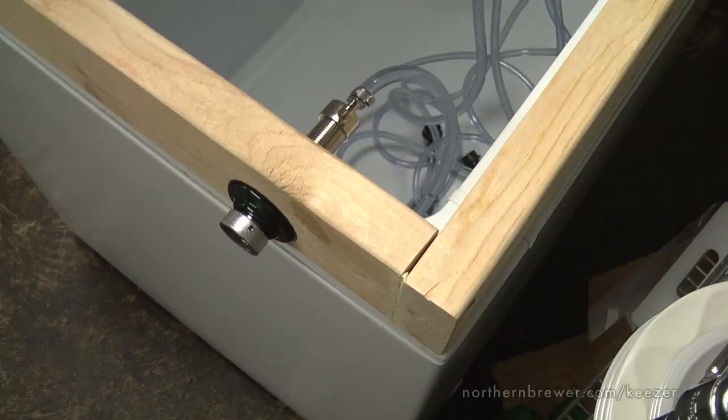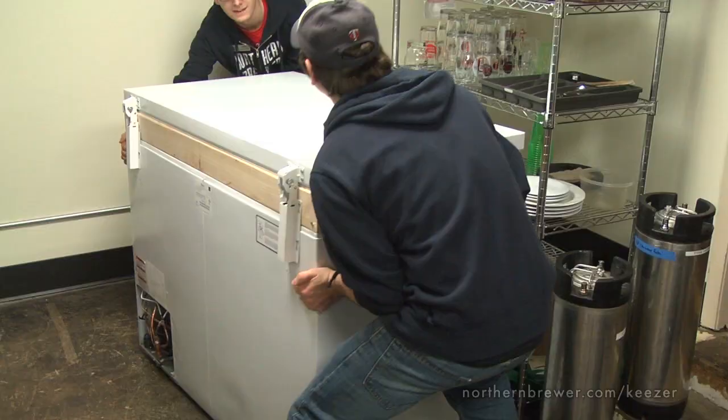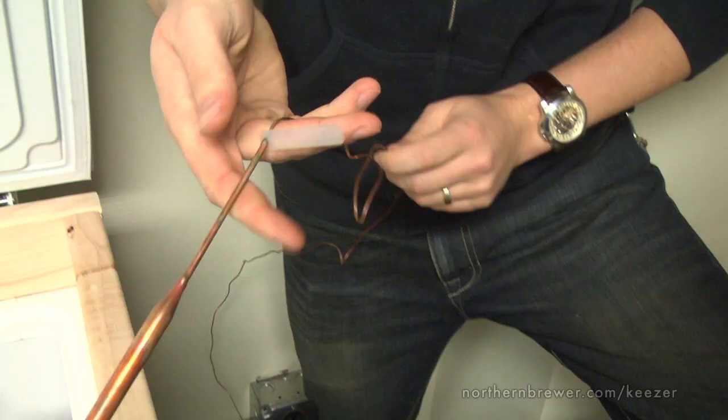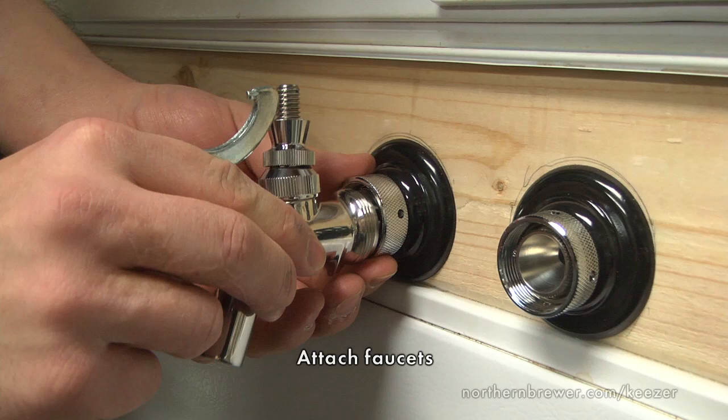Open the lid and make sure everything lines up perfectly before continuing. Once your hinges are connected and your lid is secure, it's a good time to move your freezer into position before it has the additional weight of full kegs inside. Now is also a good time to attach and adjust your temperature control unit. Plug your control unit into a nearby outlet and plug your freezer into the control unit, then place the probe inside of your freezer and set the temperature to your desired serving temp — roughly 40 to 45 degrees Fahrenheit.